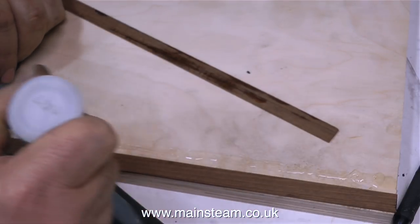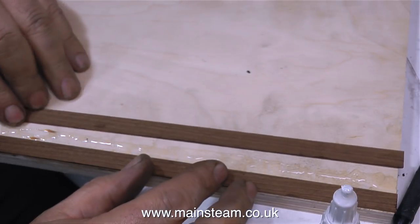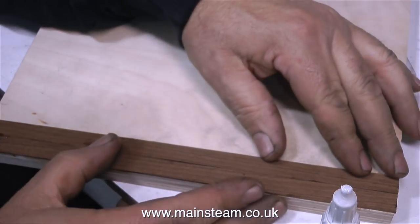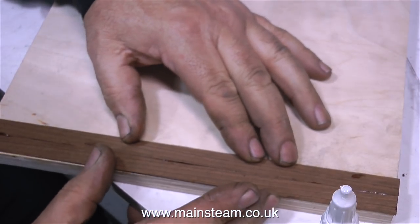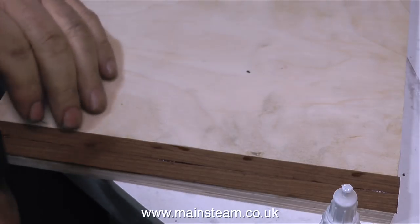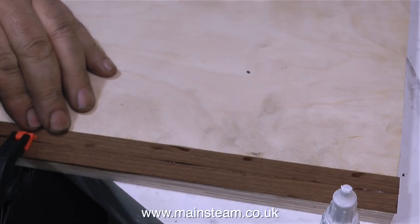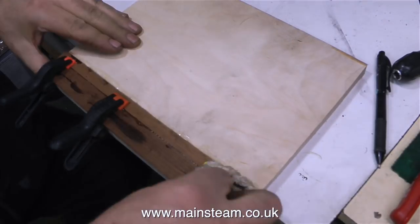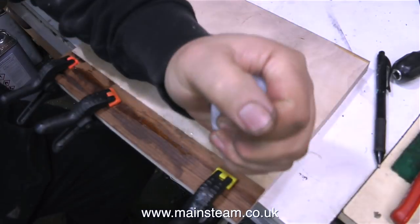As usual I'm using cyanoacrylate adhesive to stick the mahogany to the plywood. One viewer asked me why I called it cyanoacrylate adhesive — well, I think that's what it's called. He said why didn't I just call it superglue. Well, superglue may be a brand name, but just for that particular viewer I'm using superglue, or CA glue, or cyanoacrylate adhesive. And when you're using superglue, CA glue, or cyanoacrylate adhesive, it's very important to do this job in a very well ventilated environment.